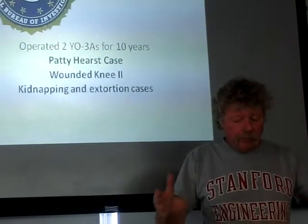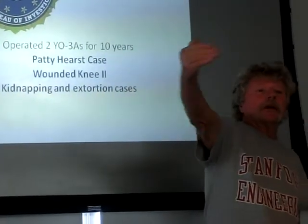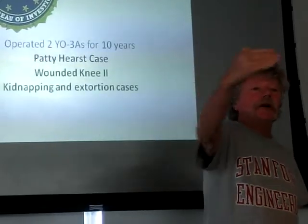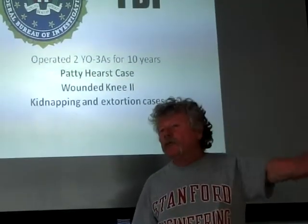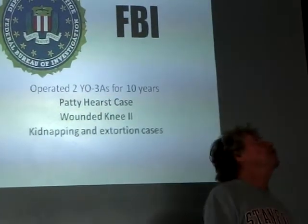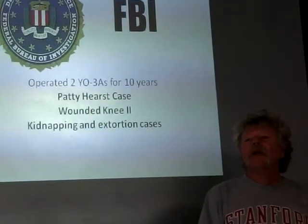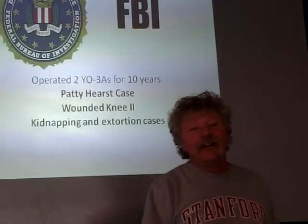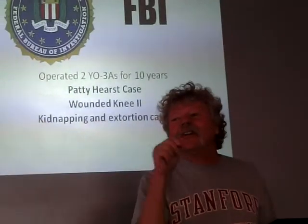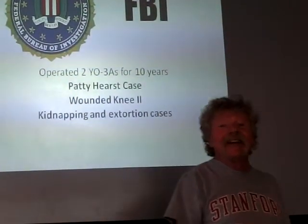In one situation there were three agents on one side of a building and the bad guy was on the other side moving a certain direction. Vance tells them what the guy is doing, but the agents are looking up and can't see anything. One of them was looking up picking his nose, and Vance identified the guy — and identified that he was picking his nose. That kind of ran his credibility up.